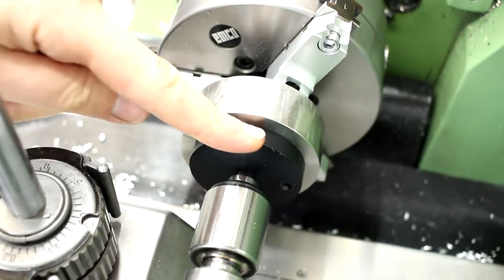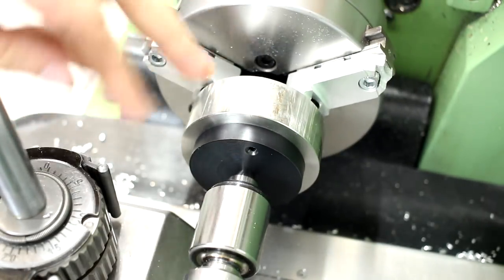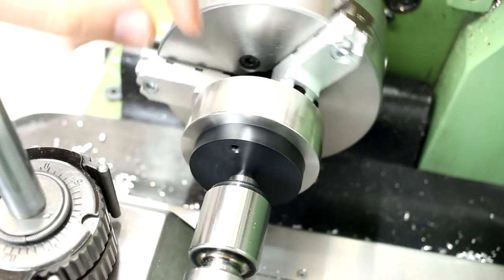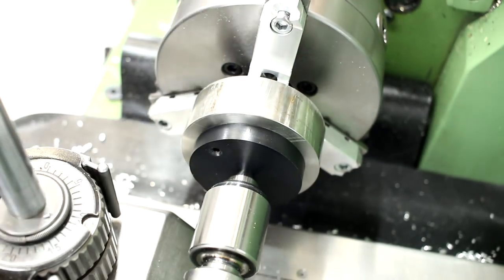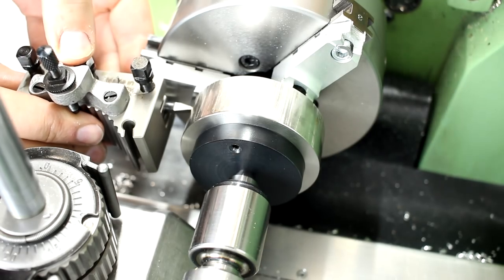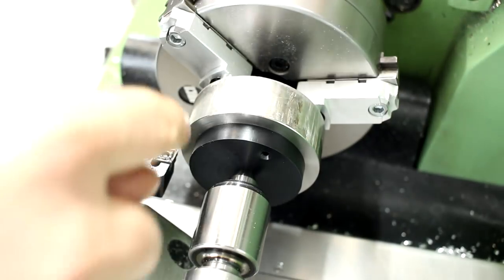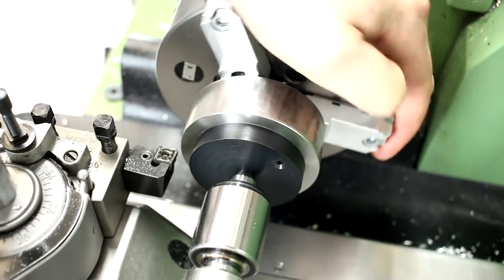That's the situation now with the plug and the live center in place — a very convincing, very solid setup. We are nicely centered due to the three-jaw chuck, and the plug and tailstock give a lot of rigidity. When we take our threading tool out here, we still have plenty of room towards the jaws. The setup allows us to do all the OD work in a very safe way.